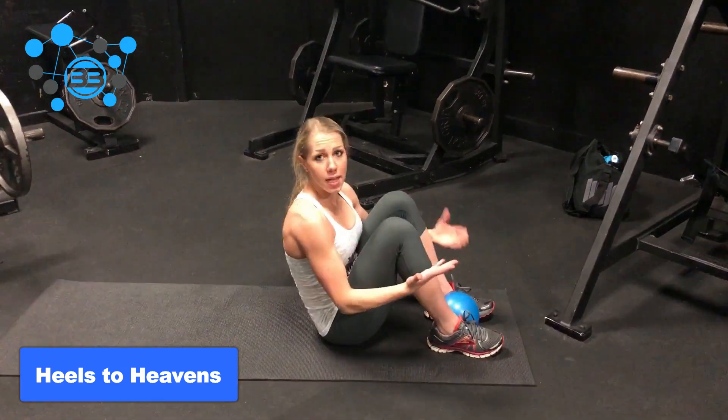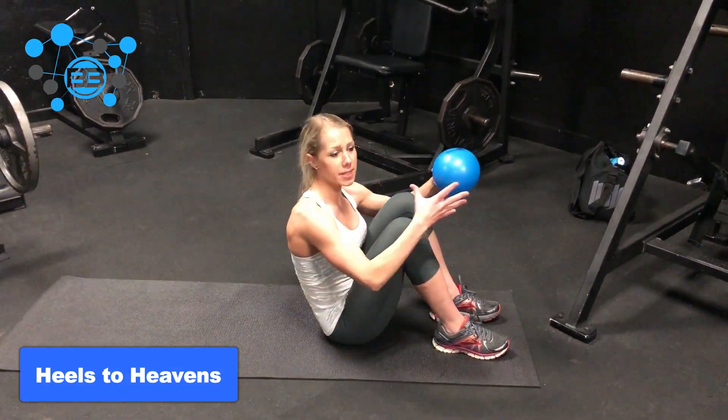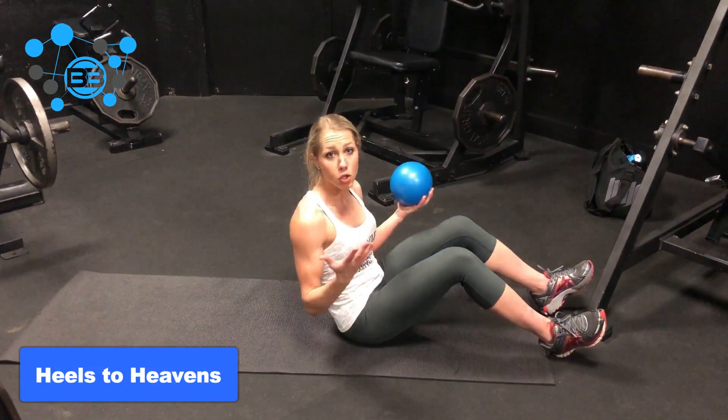Hey guys, so these are Heels to Heavens. A lot of times I like to put either a yoga block or a ball in between my feet for these, because it's helping to work my adductors or the inside of my thighs as well at the same time, so it's kind of like a two-for-one deal.